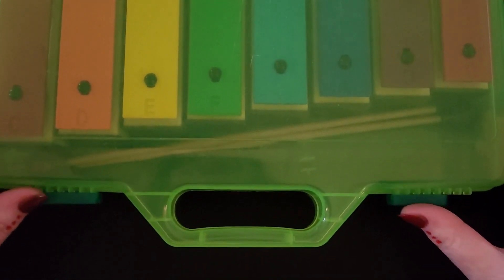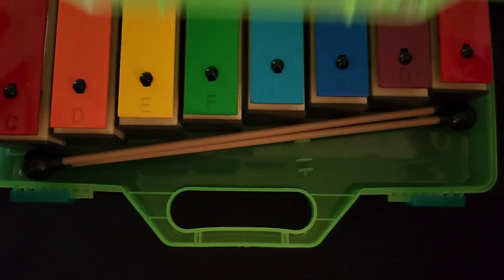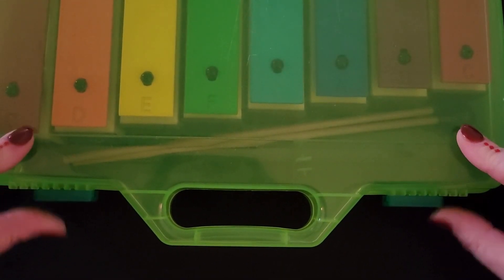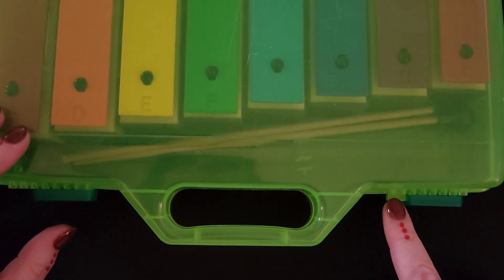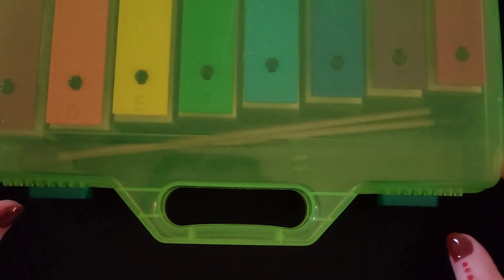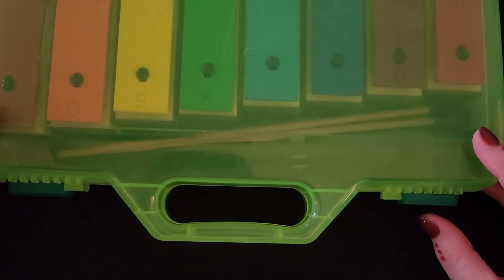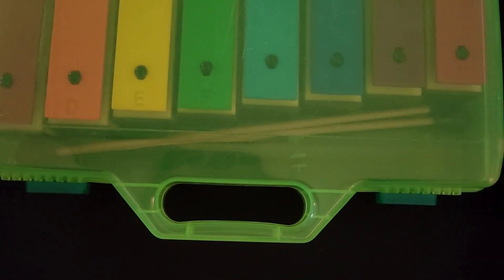If you have this kind of box, there are these buttons right here. You slide them over and then lift the lid. To make sure it's closed, you close the box all the way and slide them back over. This button has to be over this part or it's not closed. Now it's closed. To open them, we slide these buttons open. And to close it, make sure it's connected together and then slide the buttons back over.